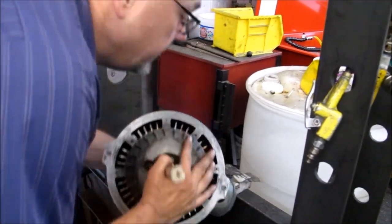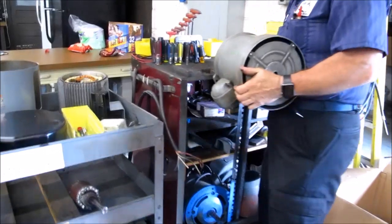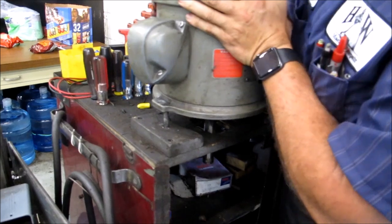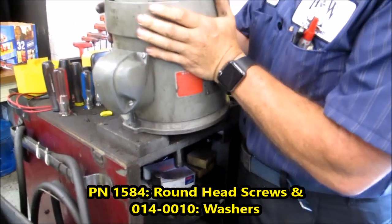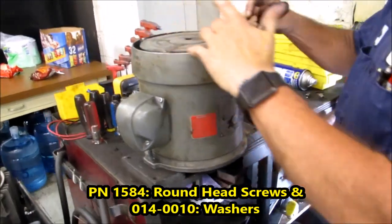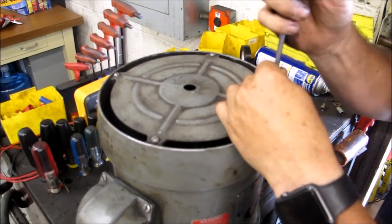We have a bench that we do this on — you can see we already have a hole for the shaft and two pegs to hold it. On the very top there are four slotted-head screws. These are just holding this cover on.